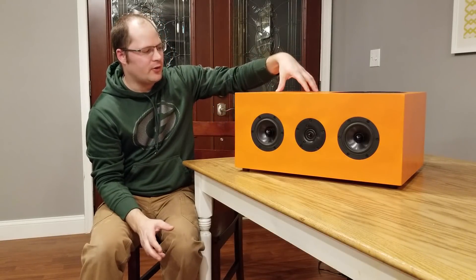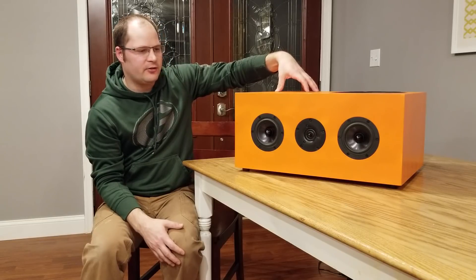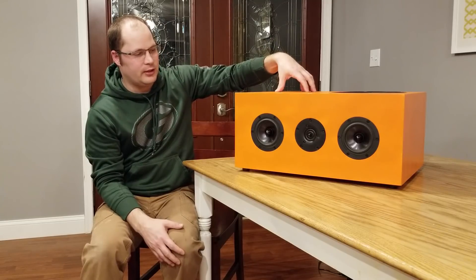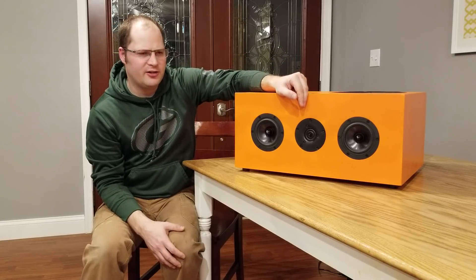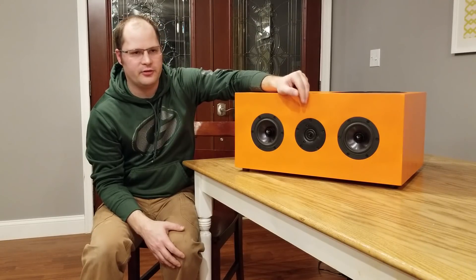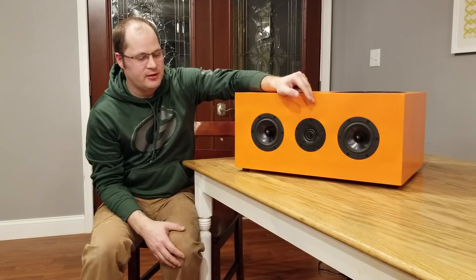The crossover was kind of a pain to get right. I used all high-end caps and inductors to make sure everything was audiophile quality. I started with a second-order on the tweeter, but as I turned it up I felt like I was getting a little distortion on the low end, so I switched to a third-order. When I did that, I got a very, very nice response. Honestly, it ended up being a much easier design than I thought it was going to be.